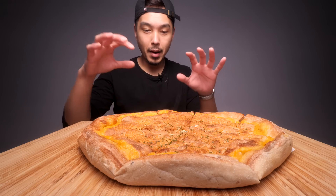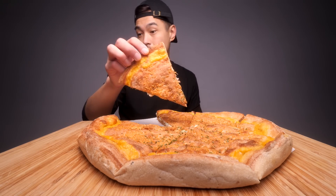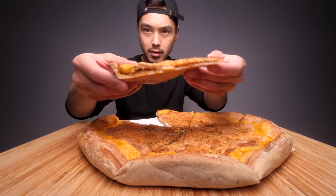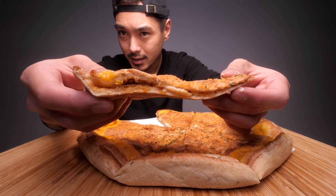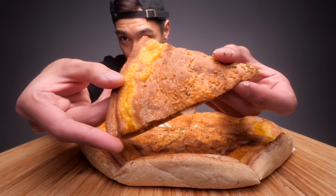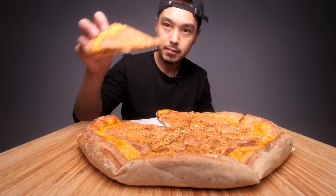Anyway, I'm going to go in for one slice just plain. Absolutely zero cheese pull. And then for the next one I'm going to dissect it and show you guys what it looks like on the inside. But you can kind of see the top layer and the bottom layer there. Hats off for trying this concept. Going in.